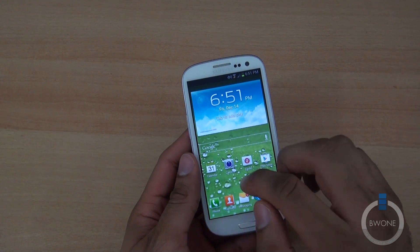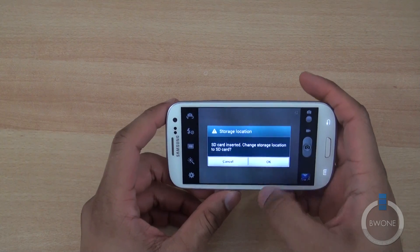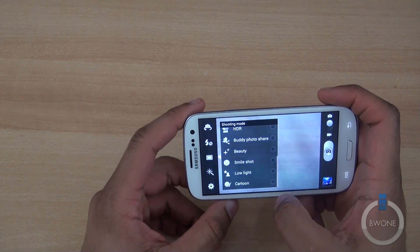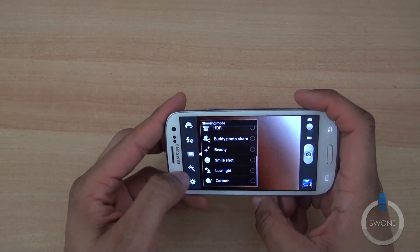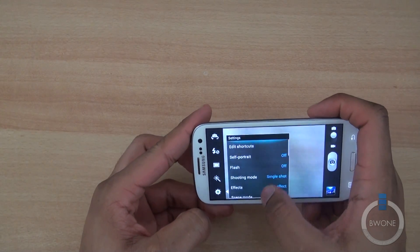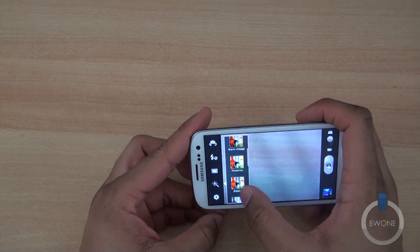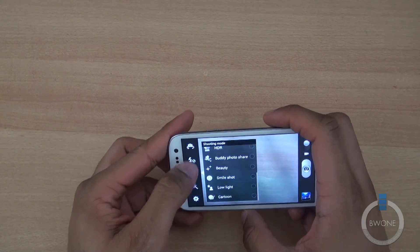There are also some changes to the camera — some new filters, pretty much adding Instagram-style effects. Going into the camera menu, you can find the new filter options in here. It looks like they've added a couple of new ones to the camera app.